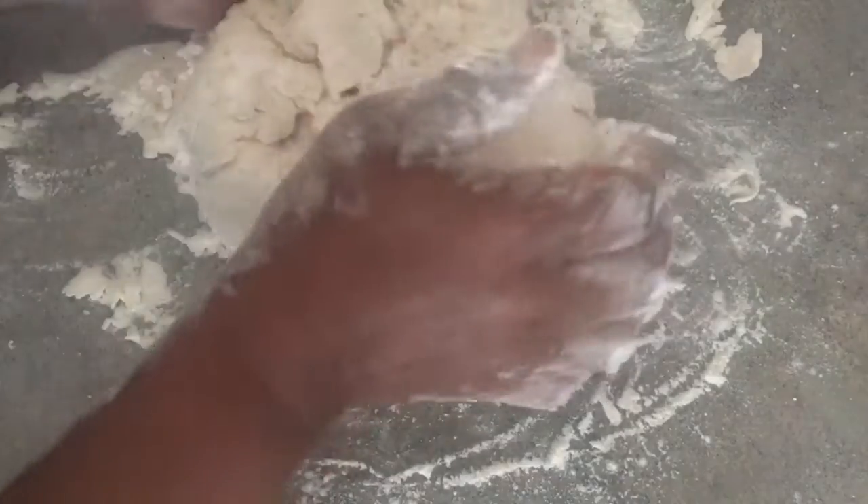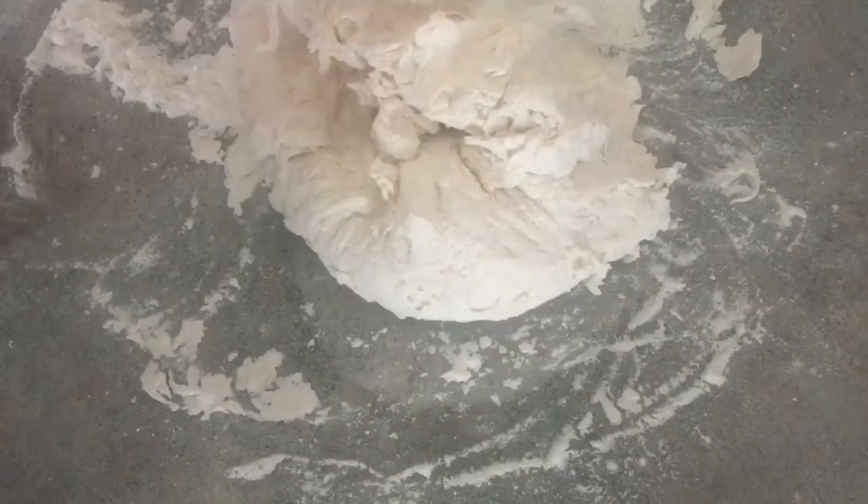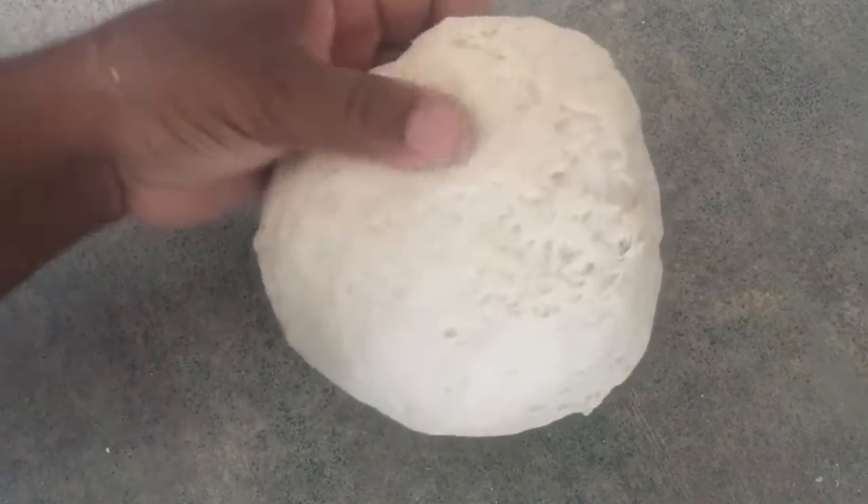Get it kneaded to a nice smooth dough. As you can see it's not quite smooth yet — it's still kind of shaggy. So what I'm gonna do is cut my kneading time down with a little trick.